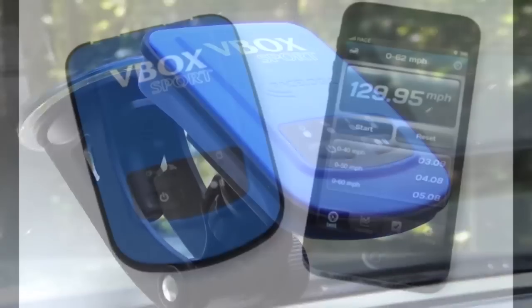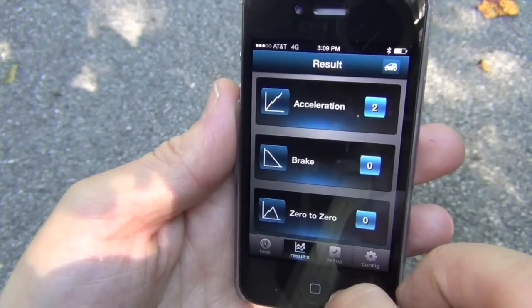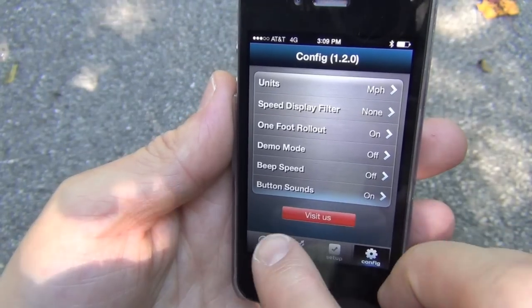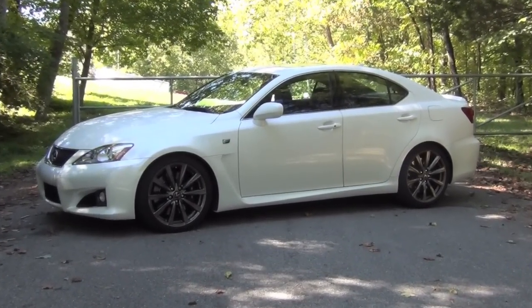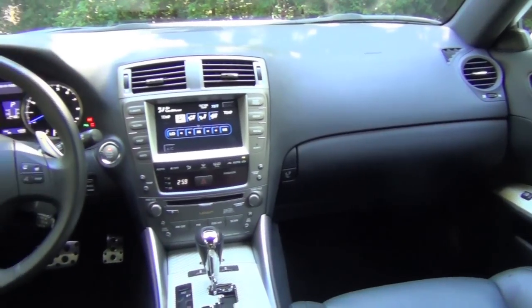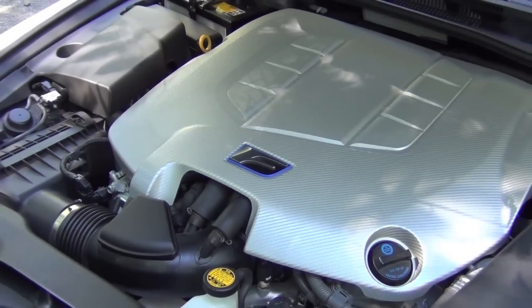But the coolest thing is when you combine the power of the V-Box Sport with your iPhone or other iOS device. RaceLogic has created two iOS apps specifically for the V-Box Sport that offer incredibly accurate performance data in a fun and easy-to-use interface. Our test vehicle today is my 2008 Lexus ISF — a great performance car loaded up with goodies like 6-piston Brembo brakes with 14-inch cross-drilled rotors.